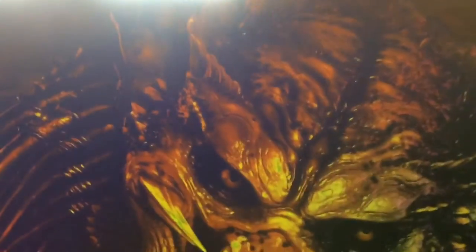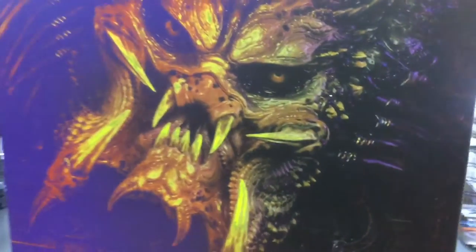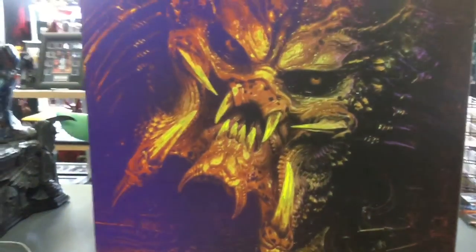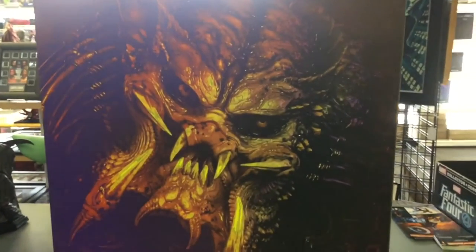That's one ugly mothaf— see that? G-rated over here. PG-13. So, Predator, what is this? Legendary scale bust — Predator. There's only 300 of these, 300 made by Sideshow Collectibles.